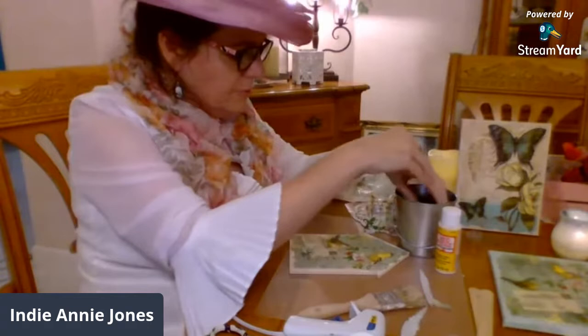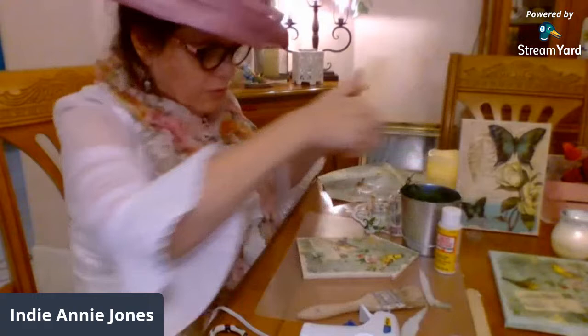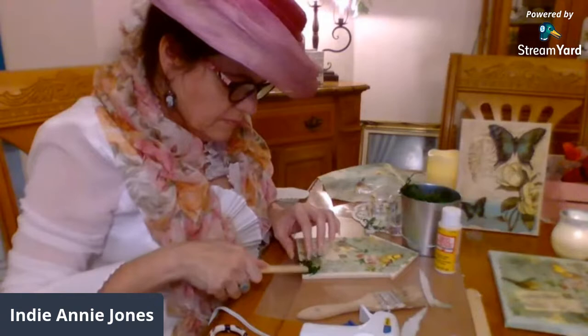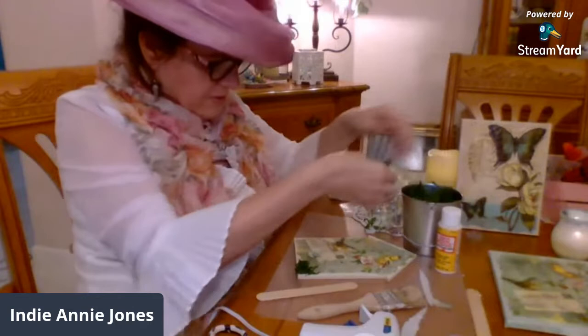I am so relaxed tonight. Making like a mini Victorian spring vignette — 3D, textures. I like things with texture. It just adds to the uniqueness of it, you know?